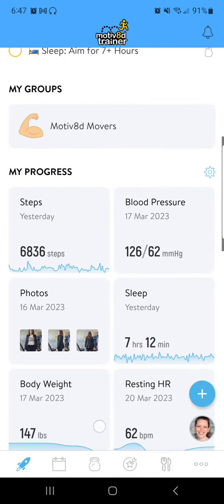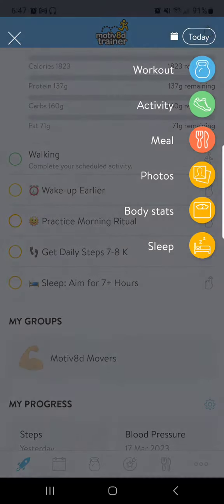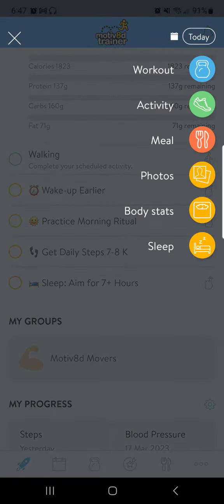Hi, Lisa here from the dashboard, wanting to share all the beauty of this blue plus button. And this is going to be brief.